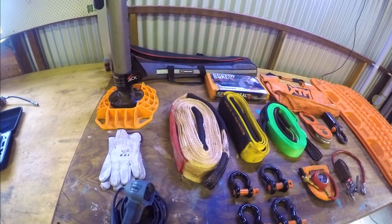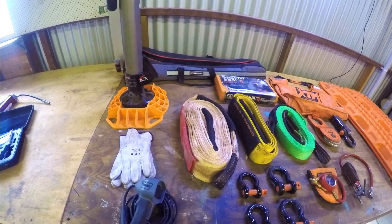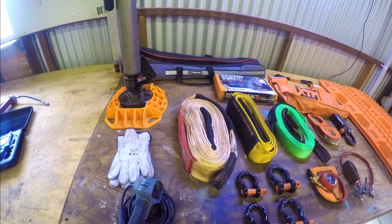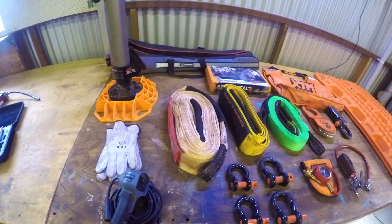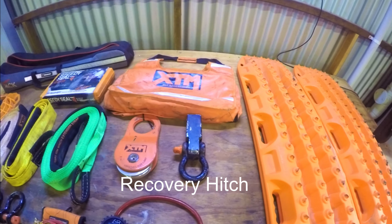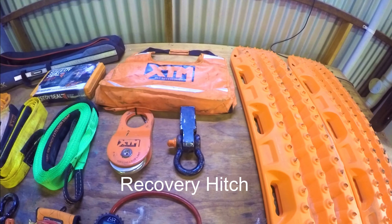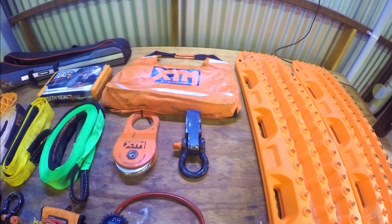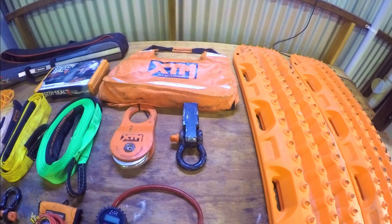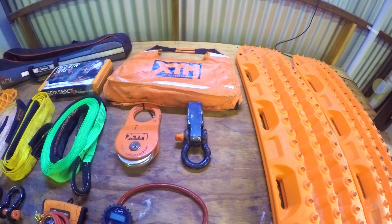Snatch strap — pretty self-explanatory. Attach it to the back or front of your car and to another vehicle, leave a little bit of slack in between, and let the kinetic force build up in the strap to recover you.